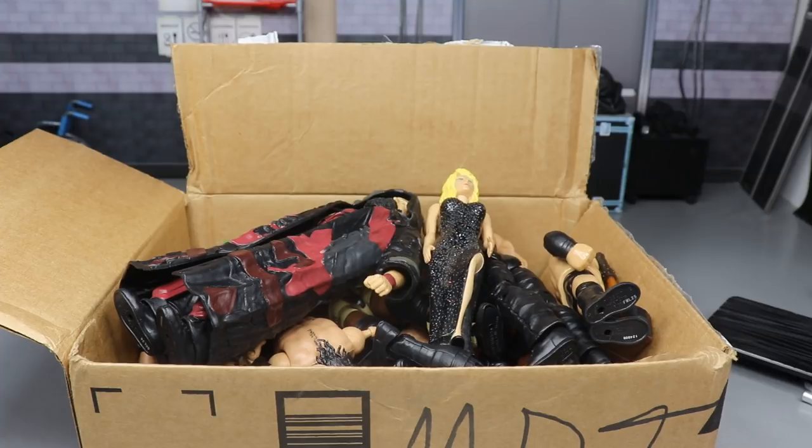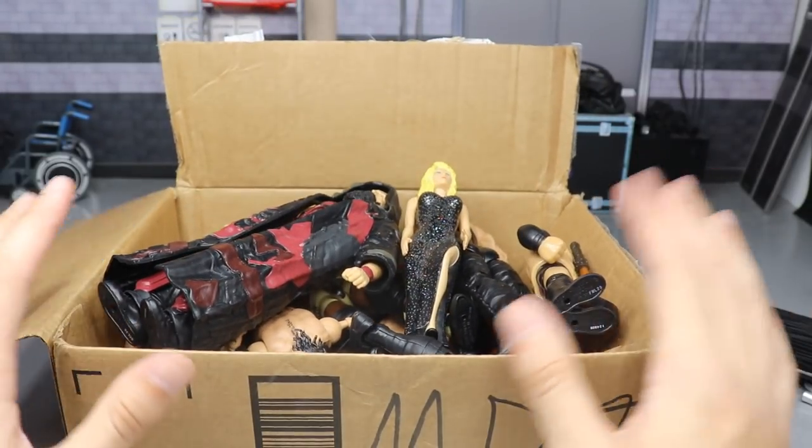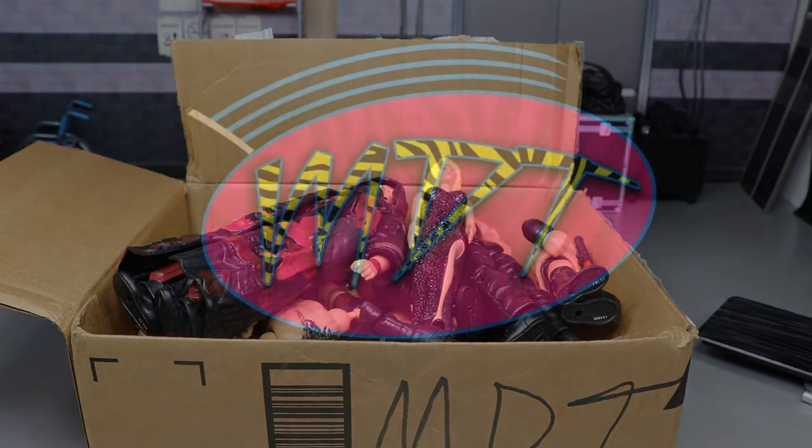My Batistas and my Rey Mysterio sit on the same shelf, and we just got a new Batista and a new Rey Mysterio that won't even fit. I'm probably gonna have to move some figures around. But thank you guys so very much for watching, and thank you so much to Raven for this epic box - I'm very appreciative of it. Subscribe to the channel for more epic WWE figure videos, follow me on Instagram and Twitter at MyAmToys, and I'll see you guys in the next video. Thank you!